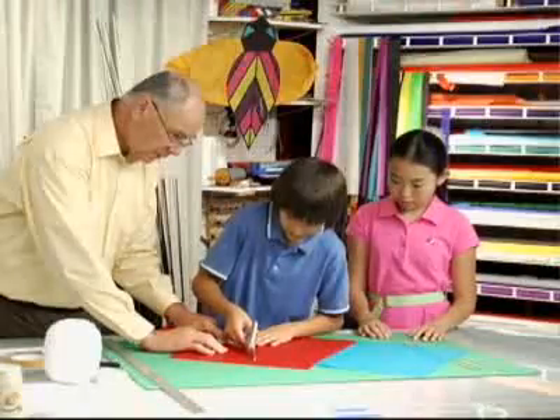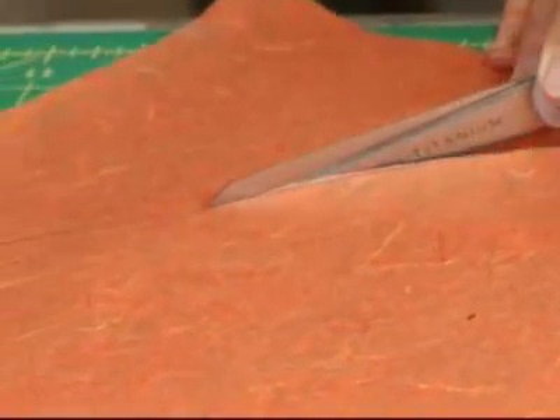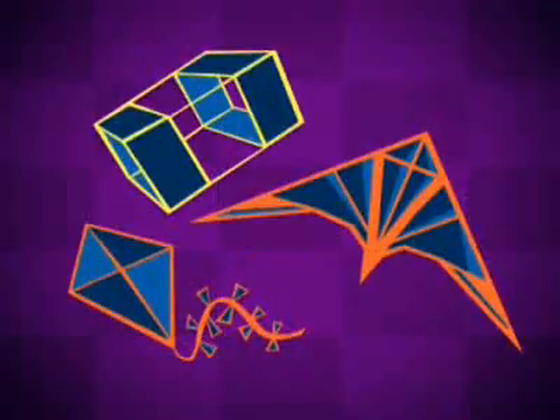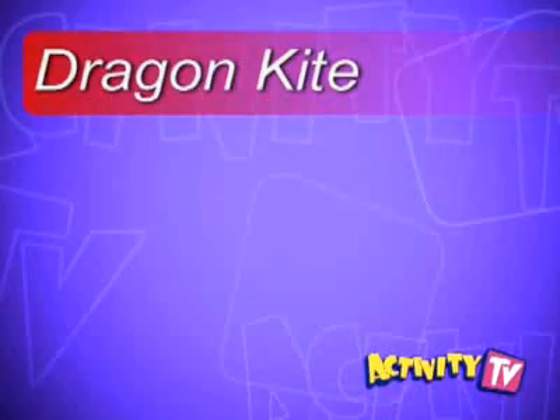Sometimes we use tools that require supervision, like scissors, so have fun creating your kites with an adult helper. Now here's what you'll need to get started.